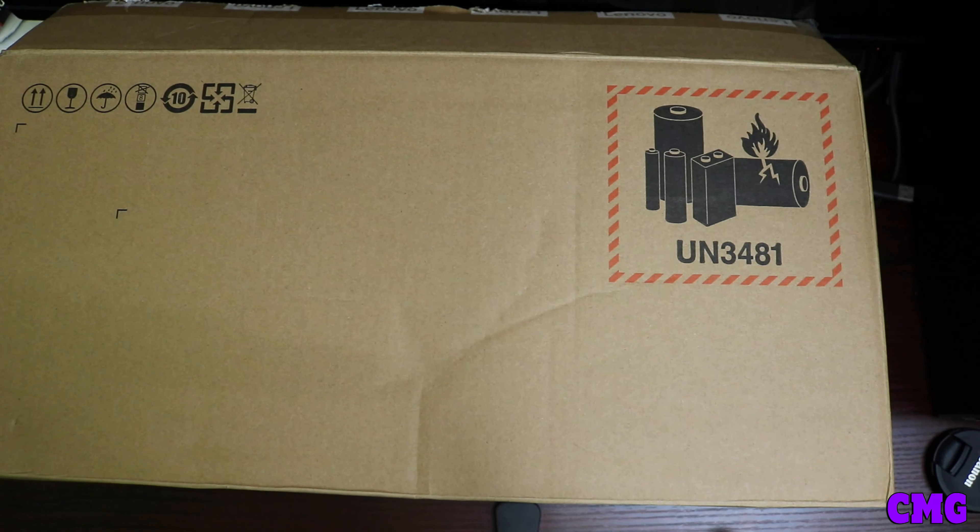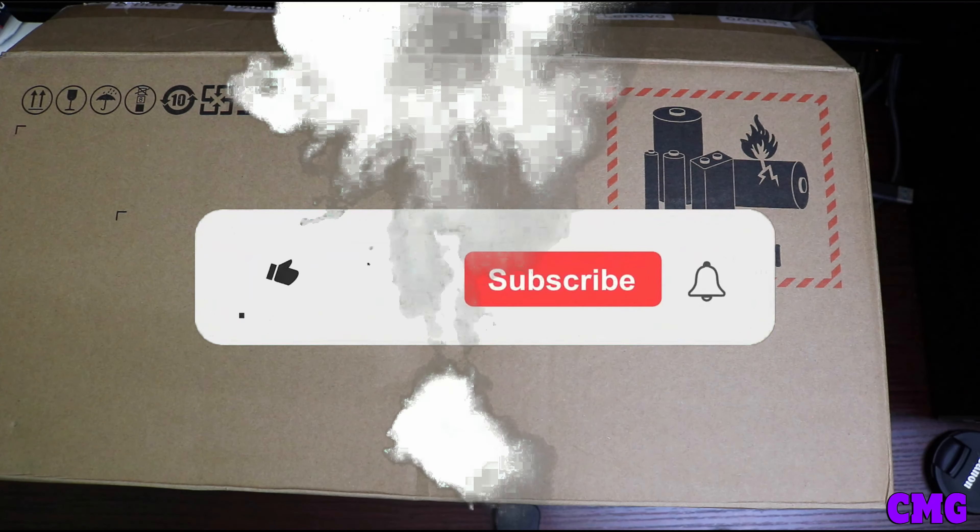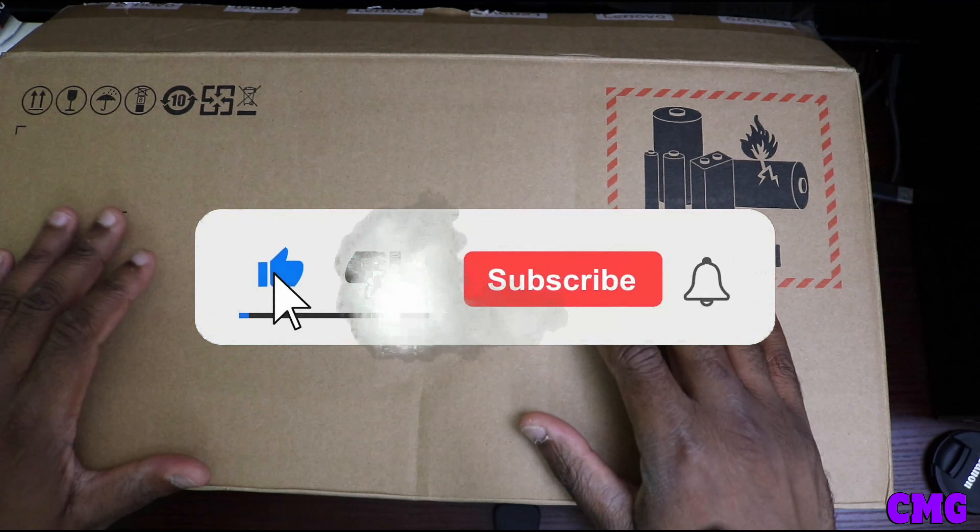What is going on everybody? This is CMG, aka Charriot Bad Gaming, and I'm coming at you with an unboxing video.